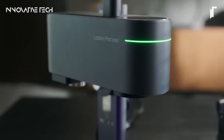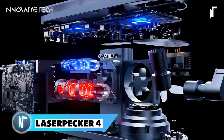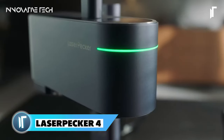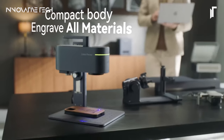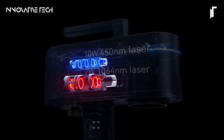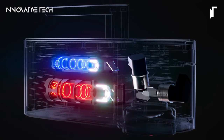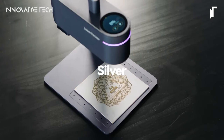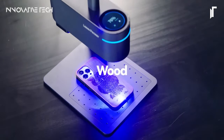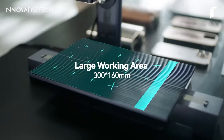Laserpecker 4. The Laserpecker 4 represents a significant leap forward in laser engraving technology, combining power and precision in a compact design. With its unique integration of a 10W 450nm laser and a 2W 1064nm laser, this device achieves unparalleled engraving speeds of up to 1,200 millimeters per second. Users can effortlessly tackle intricate designs and personalize a wide range of materials, while seamless switching between laser sources enables versatility and its upgraded 4K resolution ensures remarkable clarity.